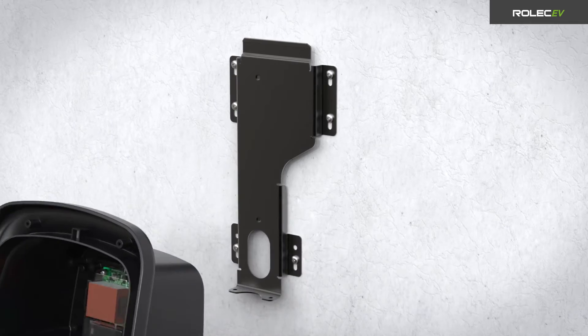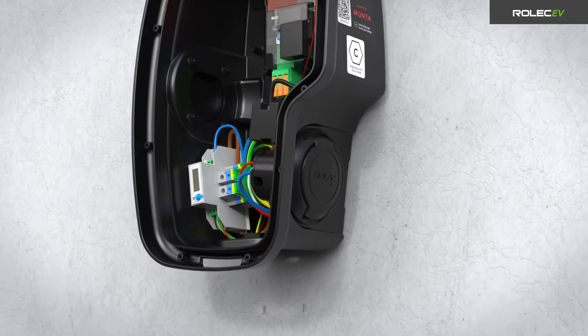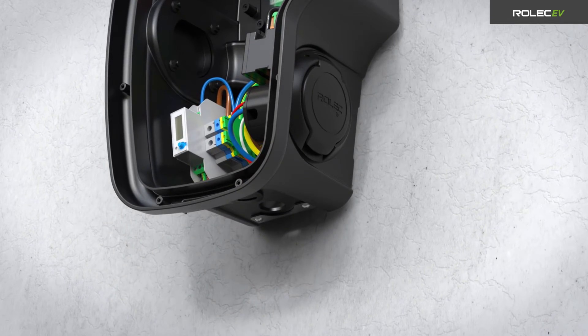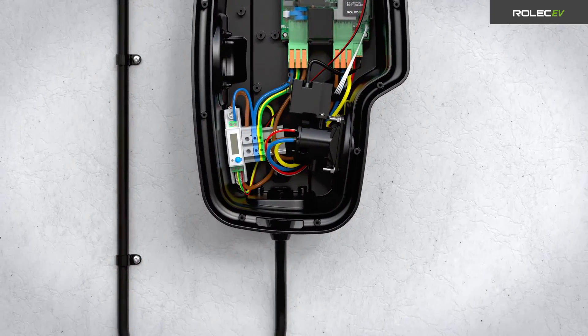Fit the charge point onto the mounting bracket and secure it using the two bracket fasteners at the bottom of the unit. Route the incoming cables through the chosen entry point and seal with an appropriate cable gland.